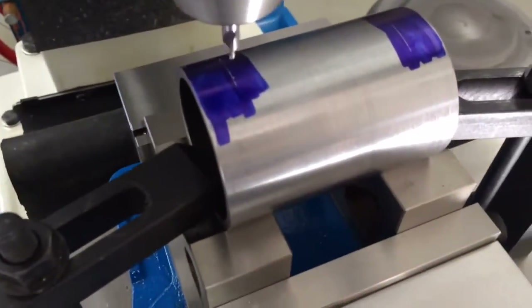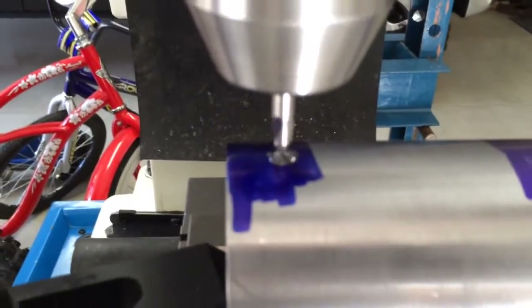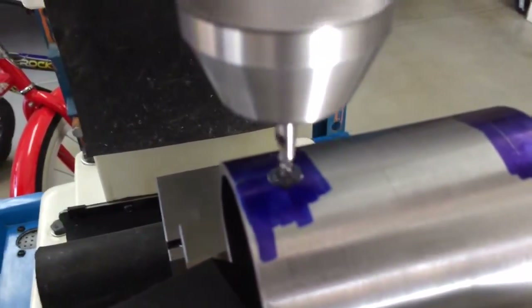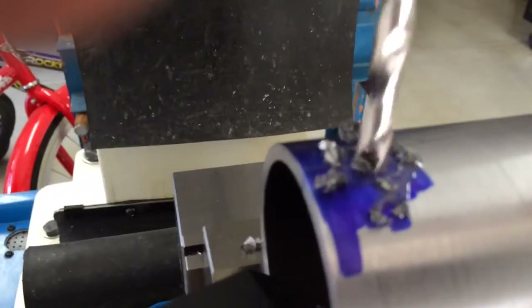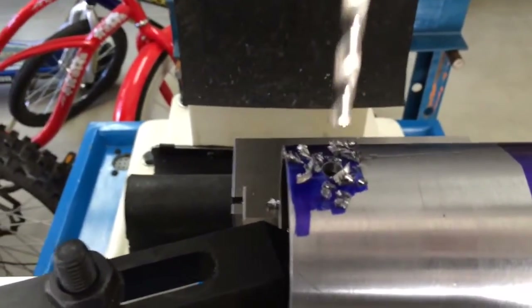I'm going to use the center drill and get this going. The final drill size is 5/16, and that's for the 3/8-16 tap.